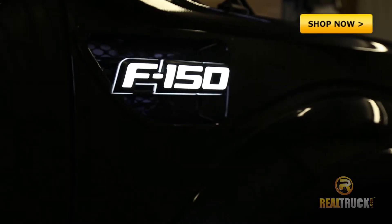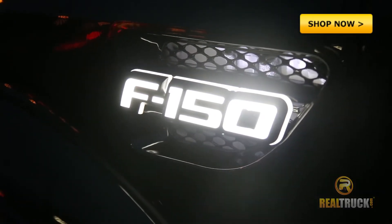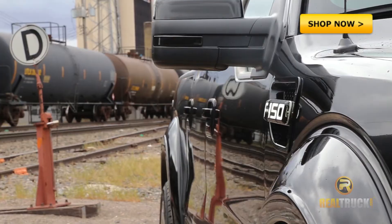These are available in chrome or black with three different light options: white, amber, or red. Installation is easy, too.